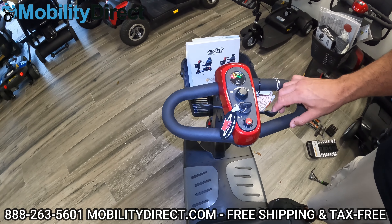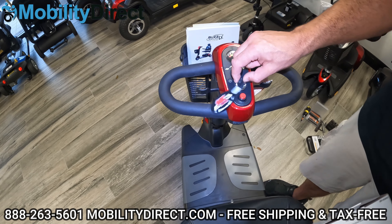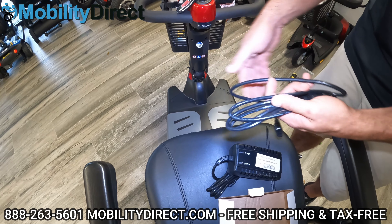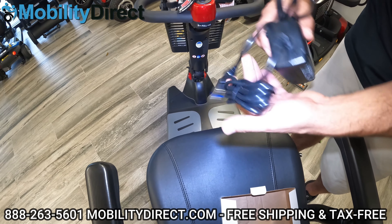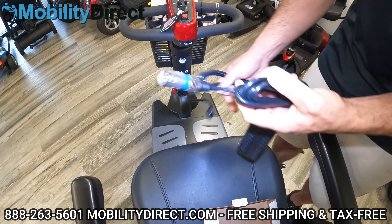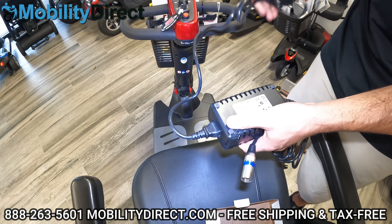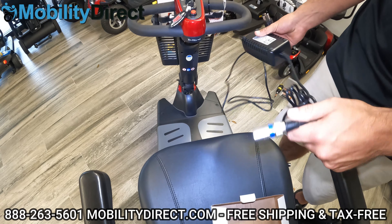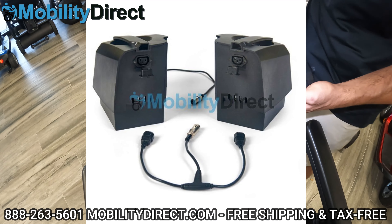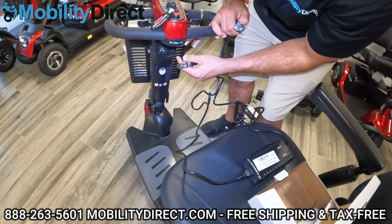You could turn the speed down or turn the speed up. You've got a horn and a charging port — which is really important. We're going to need to charge it for the first time. You don't want to go out and start using it right away — take the charger out and give it a good initial charge. If you can, just leave it overnight. You can also get an adapter as an accessory that lets you charge the batteries while they're disconnected from the scooter — convenient if you want to leave the scooter in your car and bring the battery boxes inside to your hotel room.